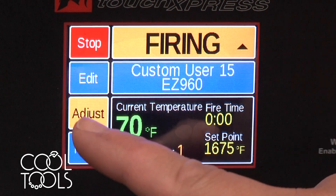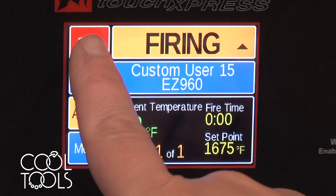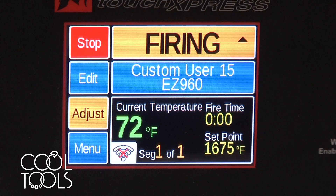At this point my kiln is running — it's firing. You do have the option to go in and adjust, but since I just set this programming I know it's good to go for my purposes. If for whatever reason you need to stop the firing, there's that option as well. And you're good to go.